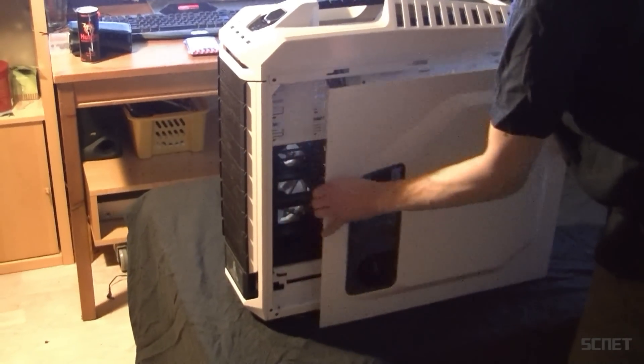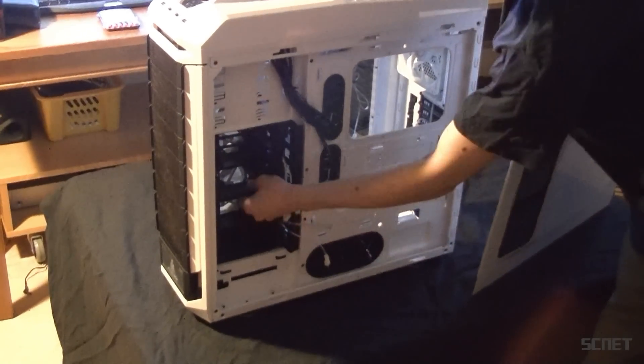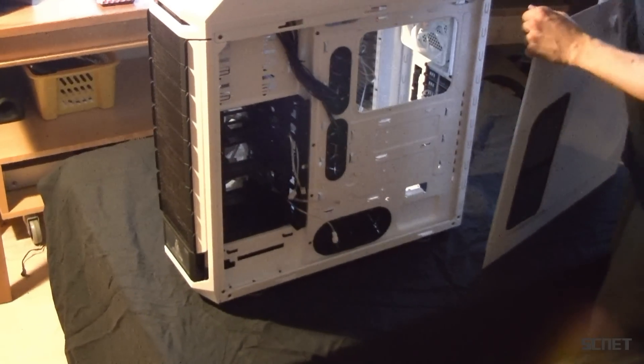Here you have your cable management to hide all your cables, which is really good. And you can route your hard drive cables right in here, so you won't see those either.